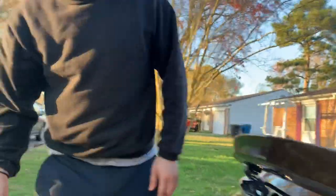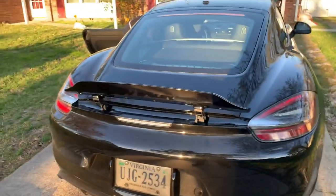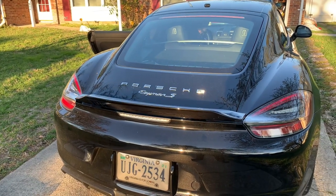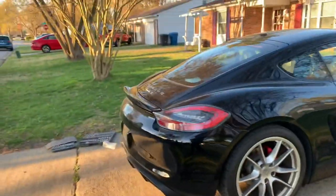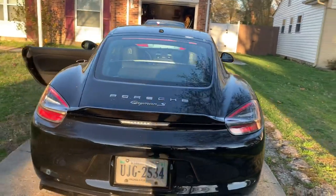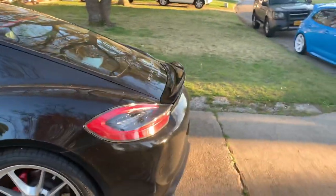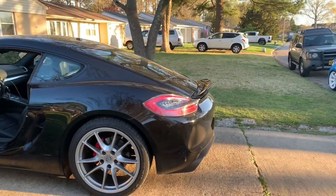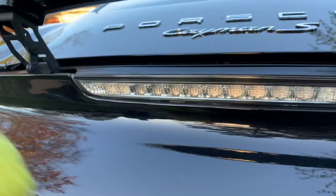All right, that's it. It looks great. I'm going to go ahead and lower it down and see how it looks. It looks great. One more thing I wanted to do for the video — I just came up with this idea a couple minutes ago. I'm going to wrap the reverse light and smoke it.